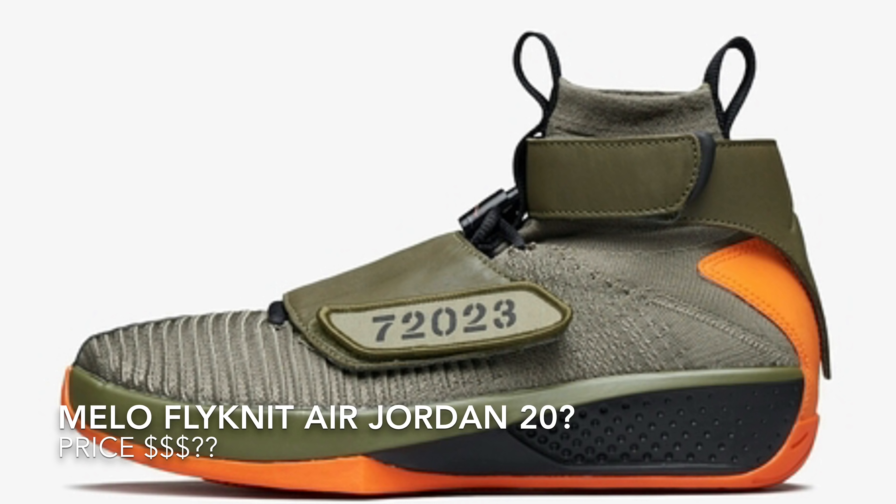The Air Jordan Ones are cute with the Flyknit, but Flyknit on this shoe and on those Air Jordan Threes — sweet, sweet. Now you have orange on the back of the shoe, and kind of like a maybe army-type green on the strap, which looks like it's leather around the top of the ankle and then on that little front plate.